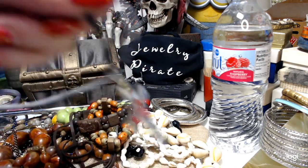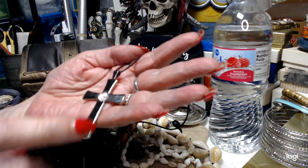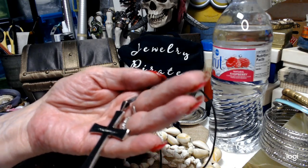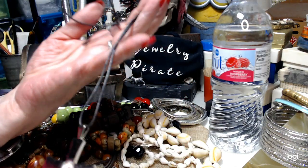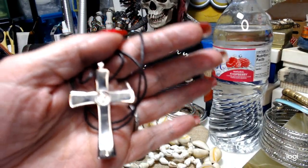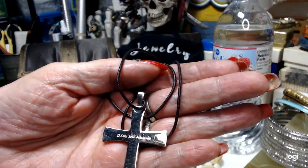Now I have a cross here. And this has got some kind of a cloth in it. It says 'Love Below.' This is by Sally Jean Alexander — she's a mixed media artist, you can look her up. It's on a very long leather cord. And there's her name on the back: Sally Jean Alexander. This is one dollar.